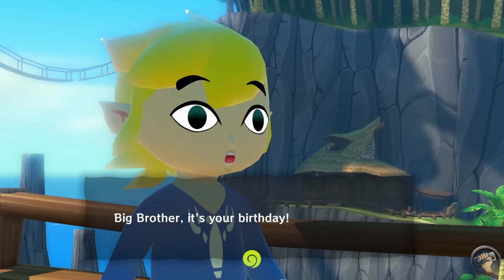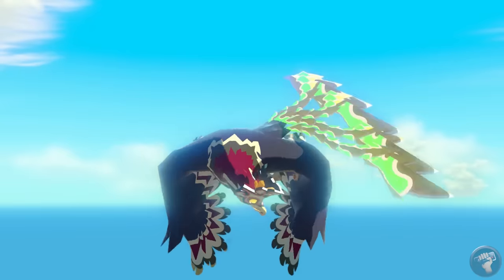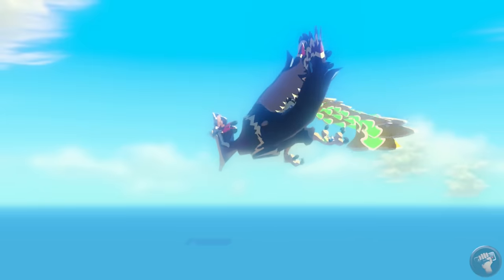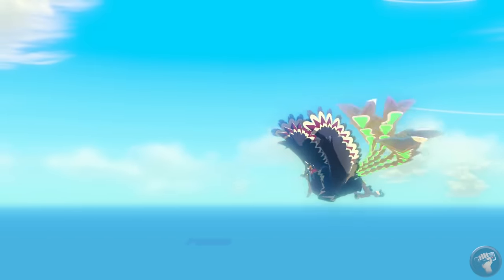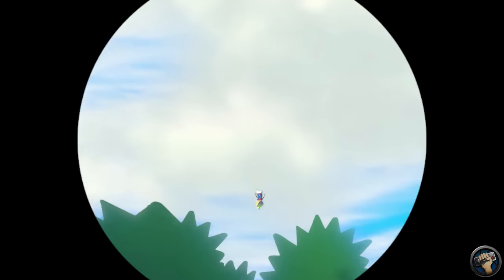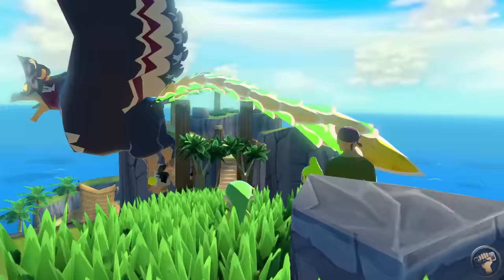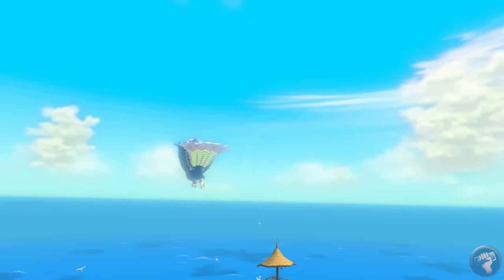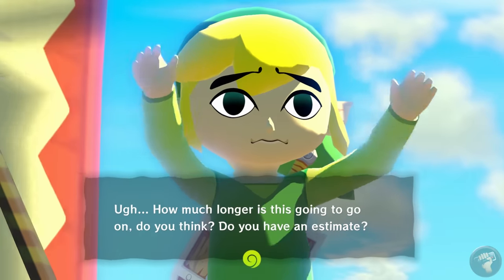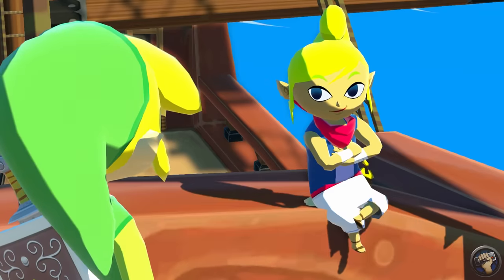It is Link's birthday, and he's officially going to come of age. Just as he's getting ready to celebrate, a giant bird being chased by a pirate ship drops a woman named Tetra into the nearby forest, and Link decides to rescue her. Tetra is saved, but then the bird captures Link's sister Aryll and flies off with her. After a little encouragement, Tetra agrees to help Link sail off to rescue his family member, and then the adventure begins.